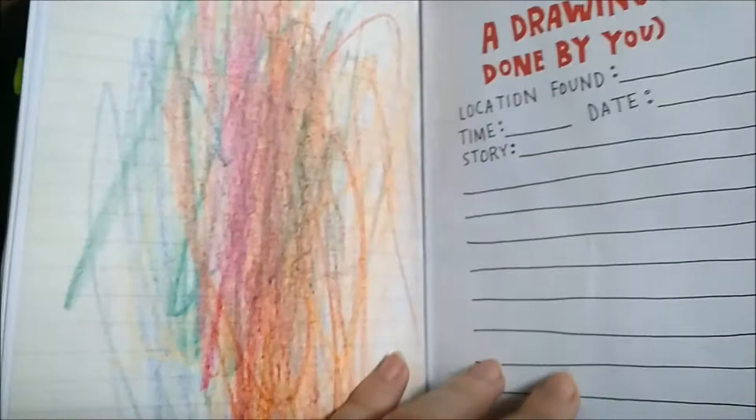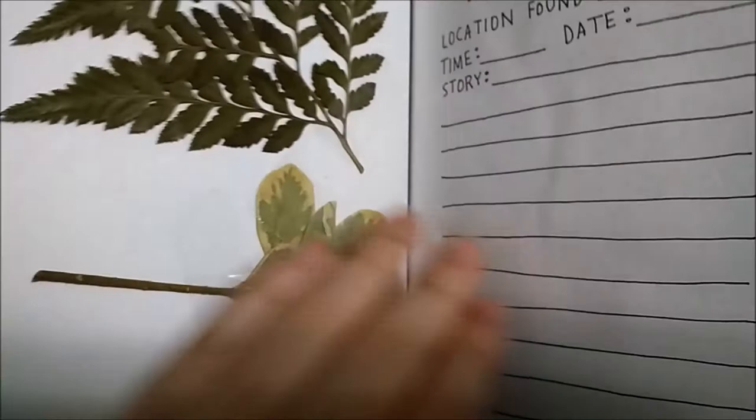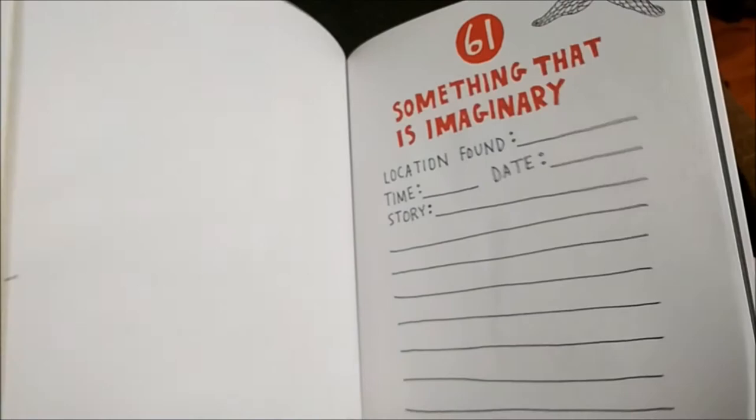Several different kinds of grass — this is not grass but close enough; I'll add some more. Something that is imaginary. A piece of styrofoam — I don't have that yet.